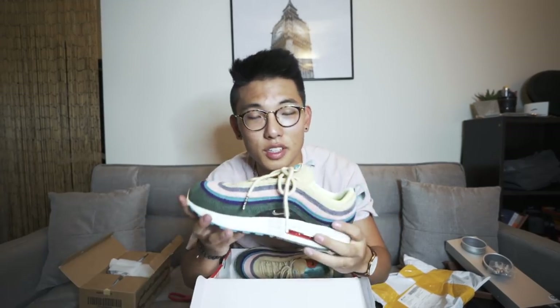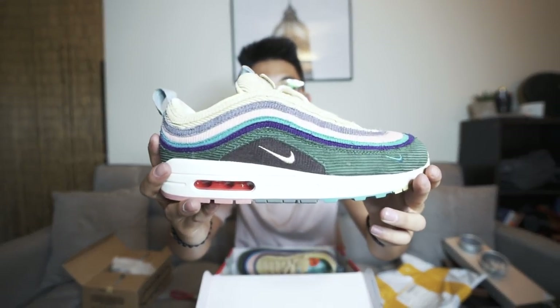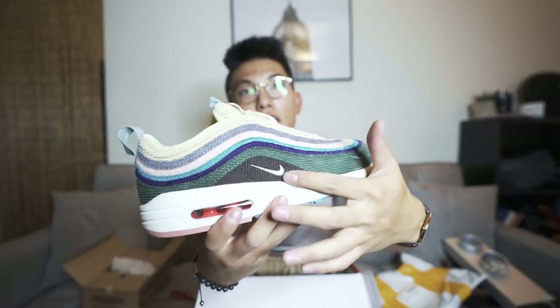These are the Sean Witherspoon 97s. I found a really, really good deal on eBay so I knew I couldn't pass them up. If you're a sneakerhead at all, you know that these are a super hype shoe right now — they're made out of corduroy and the colors on these things are just super unique, super fly. I've always wanted them, so I'm super excited about these.